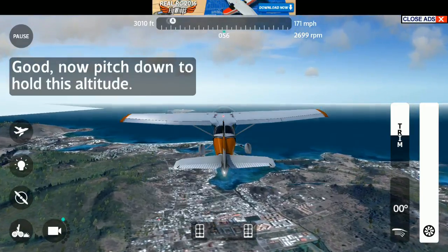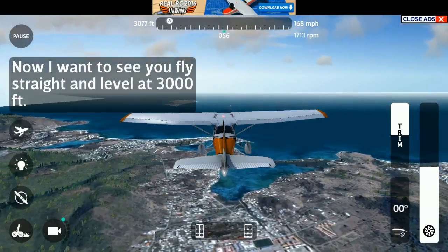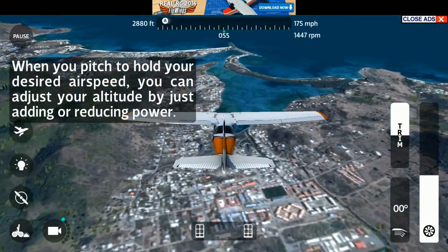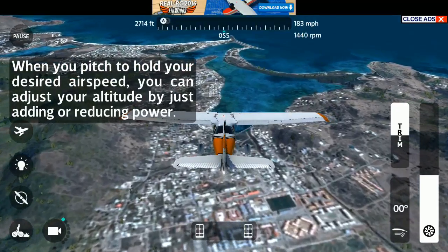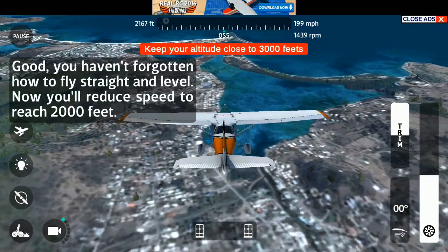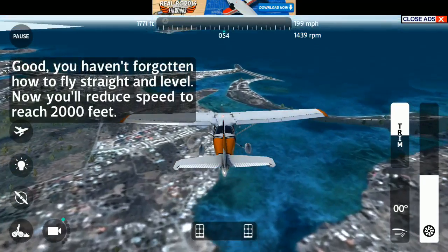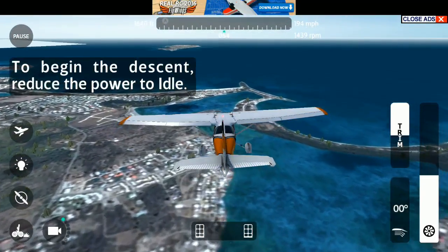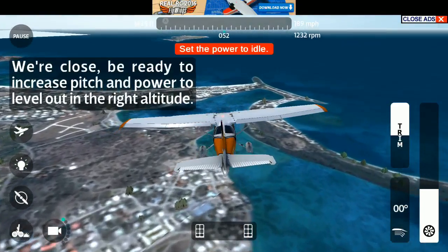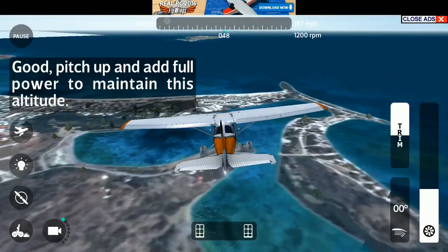Good. Now pitch down to hold this altitude. Now I want to see you fly straight and level at 3000 feet. When you pitch to hold your desired airspeed, you can adjust your altitude by just adding or reducing power. Good. You haven't forgotten how to fly straight and level. Now you'll reduce speed to reach 2000 feet. To begin the descent, reduce the power to idle. Remember, adjust the pitch and trim to hold the desired airspeed during the descent. Be ready to increase pitch and power to level out at the right altitude. Pitch up and add full power to maintain this altitude.